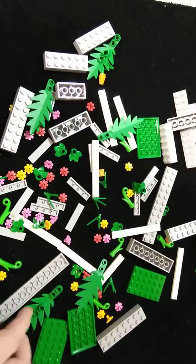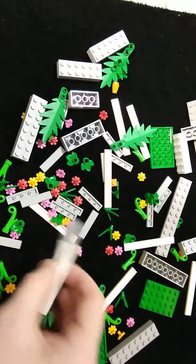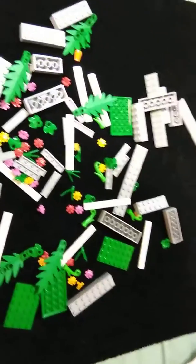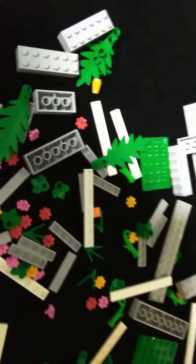Now for some reason, because of the light, these light grey plates and bricks look almost the same colour. So I think what I'll do is see about switching the main light off and see what happens. Hopefully I won't get too much shadow. That's a little bit better, I suppose, but not too much.